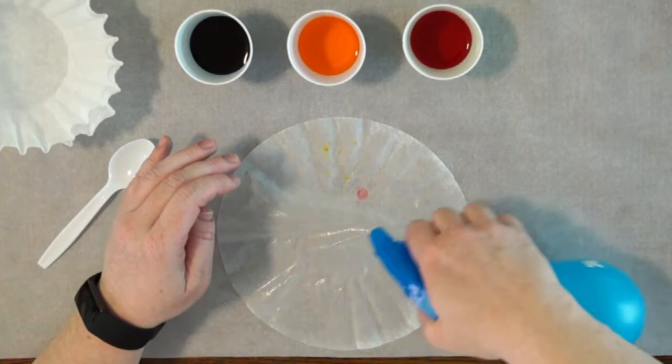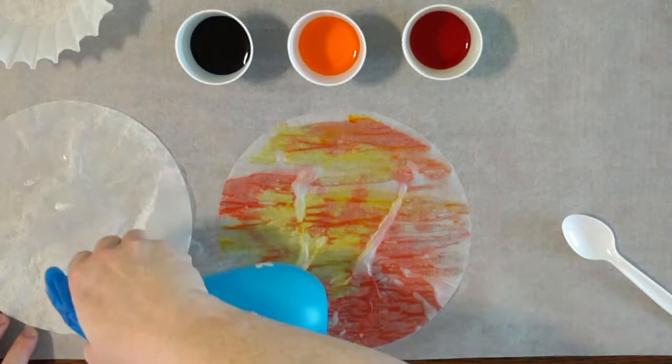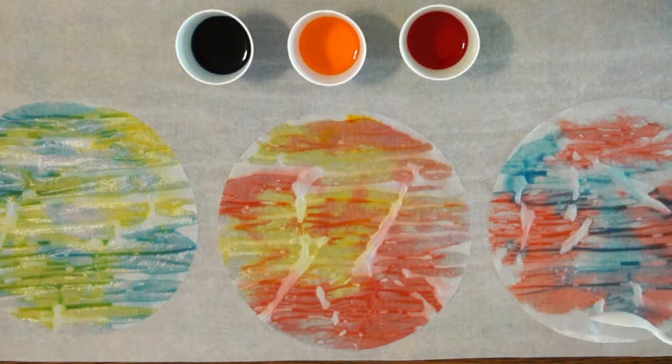Though before you start, you might want to make sure that your workspace is cleaner than mine was at this point. When working with the food colors, I decided to only use red, yellow, and blue, so I could experiment with my color mixing on the coffee filter paper and see how the colors would feather together with this method of painting. I used a spoon to apply the colors, and between each color, I would wipe it off with a paper towel. And when I felt like I had enough, I stopped.